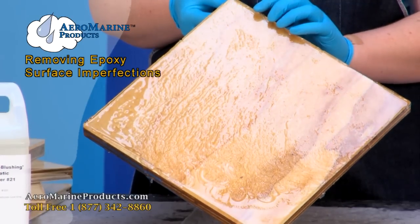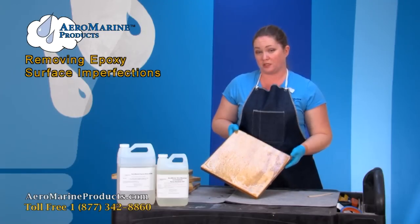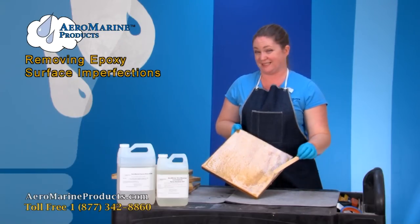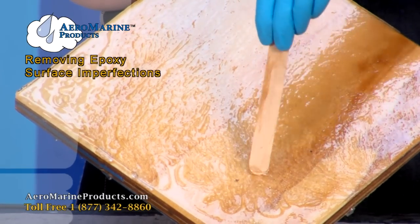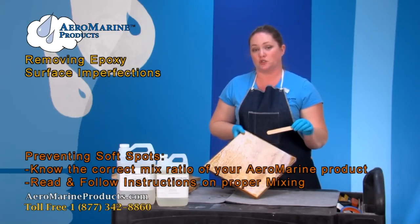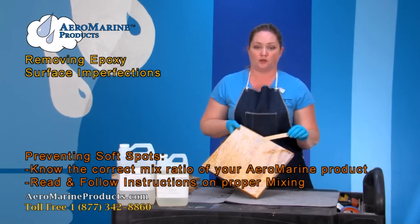We're going to start with soft spots. Soft spots are caused by using the wrong mix ratio for the product you're using, or for not mixing the product according to the mixing directions. You can see that in some spaces it's kind of rubbery or cured, but in others it's really soft and kind of gooey. The way that you prevent soft spots is by making sure that you know the correct mix ratio for the epoxy resin that you are using, and that you read the directions on correctly mixing the product before you start pouring your epoxy.